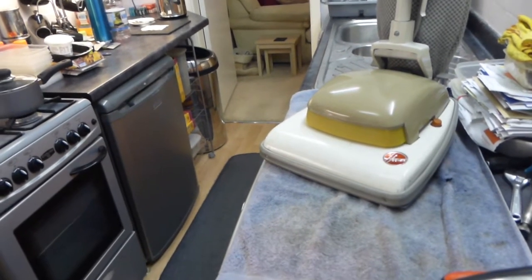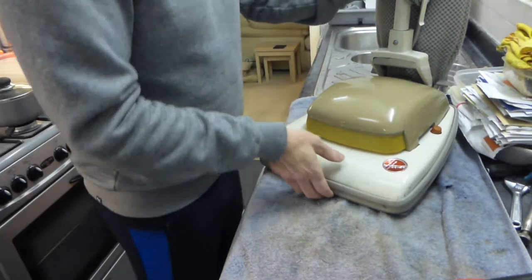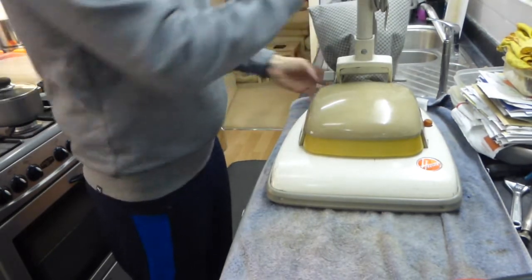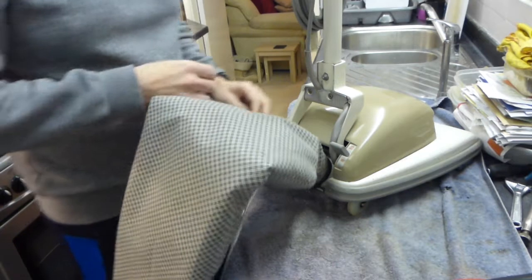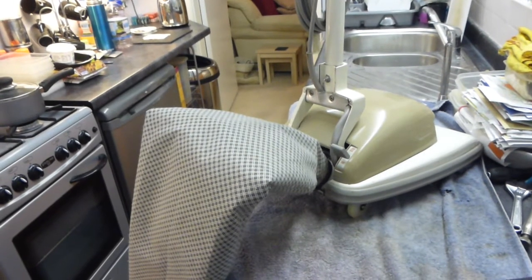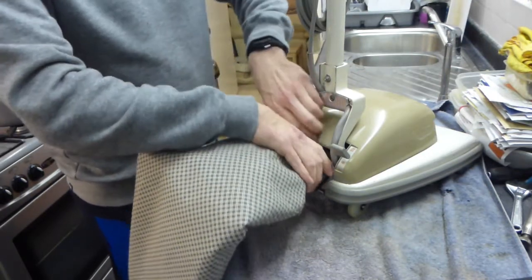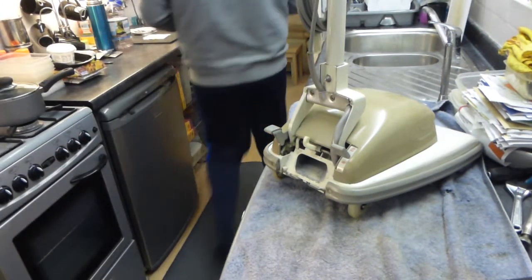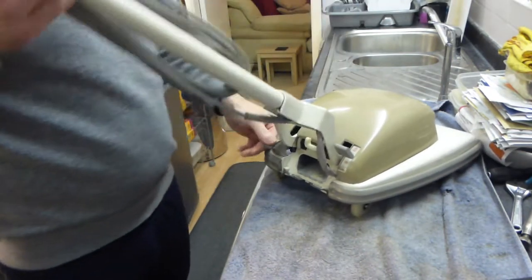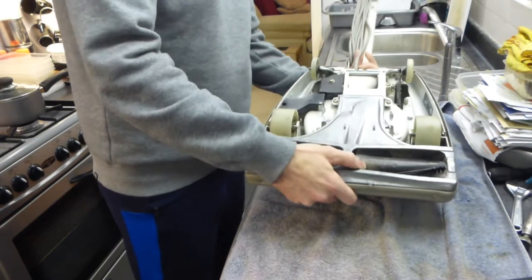So what we're going to do first of all is take the bag off the back. We're just going to literally take it off the top clip and get that out the way. Then we are going to knock the handle bail down and turn the cleaner over onto the base.